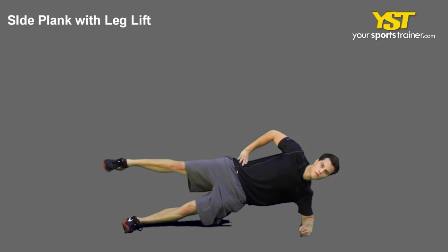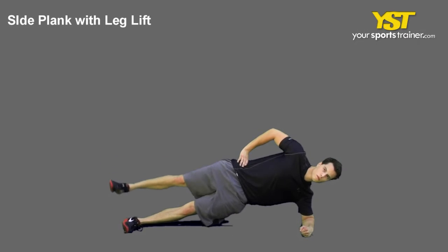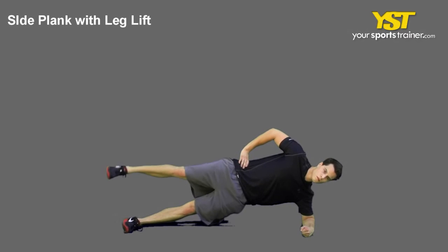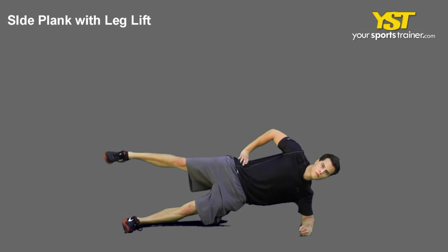This video clip shows how to do the side plank with leg lift exercise. Place your forearm on the ground 90 degrees out from your body while lying on your side with your legs on top of each other.